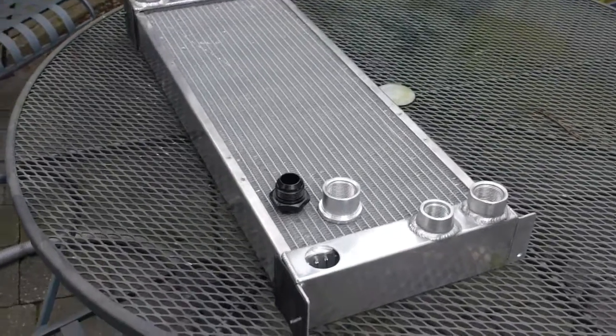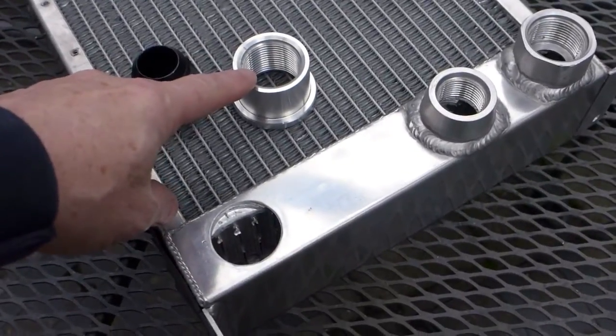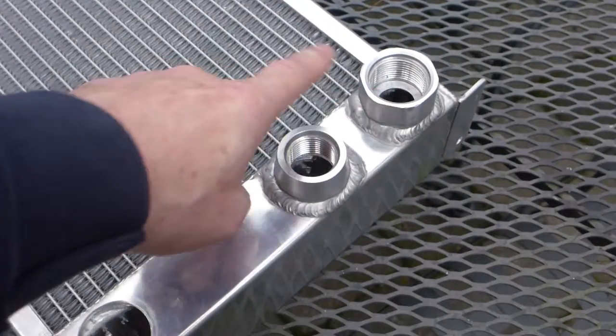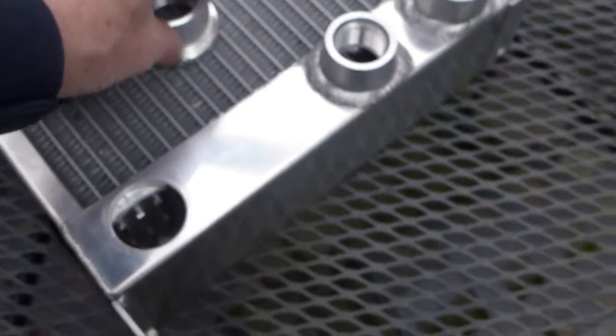I've cut the hole for the new dash-16 ORB fitting, and this is the new bung that has to be welded on — there's the hole. There's the old one; I'm just blocking it off. Dash-12 is fine. I'm going to turn this down and make it only about three-quarters of an inch high.